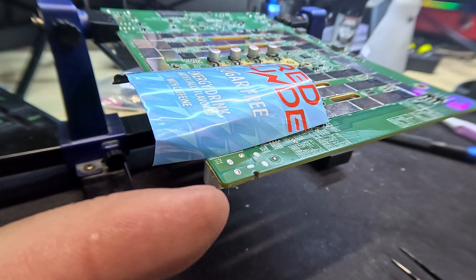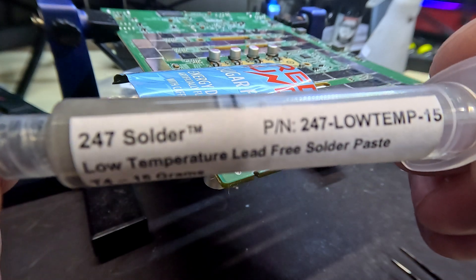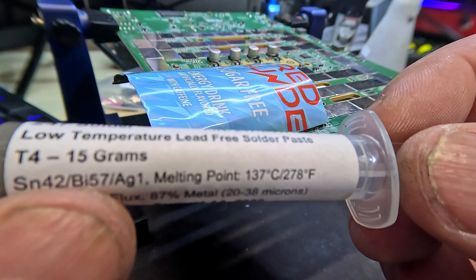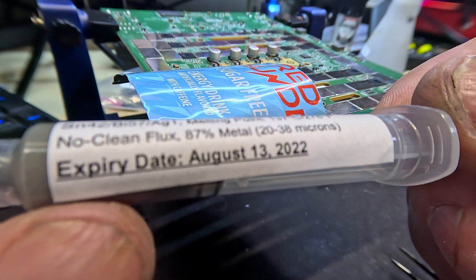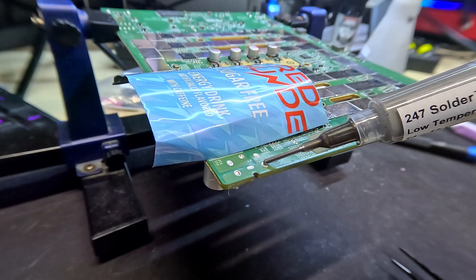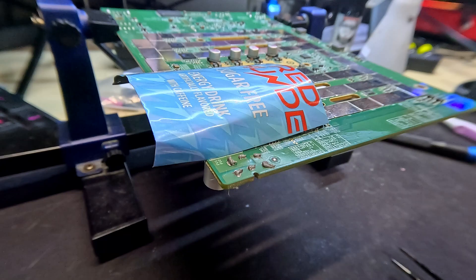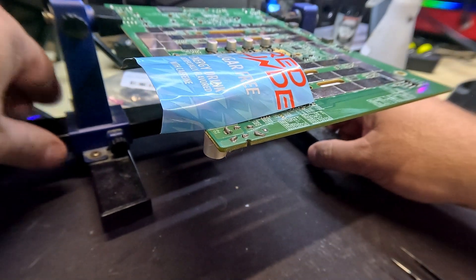Before we hot-air reflow this again and try to push the new connector in from below, I'm also going to add some of this 247 solder paste. It's a low-temp solder that melts right around 137°C — 278°F — and it's 42% tin, 57% bismuth, 1% silver, no-clean flux, 87% metal. It expired two years ago, but it still works. The idea is to mix this in with the lead-free solder, which has a really high melting point, so the mix melts at a lower temperature, allowing the new connector to push in better. We'll add a little dab to each pin spot and then apply heat.